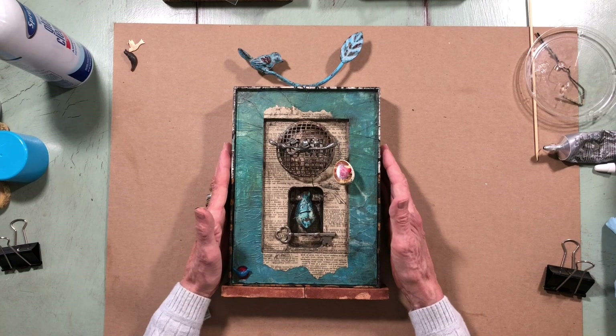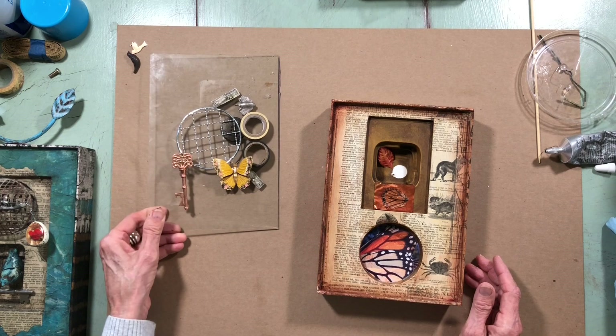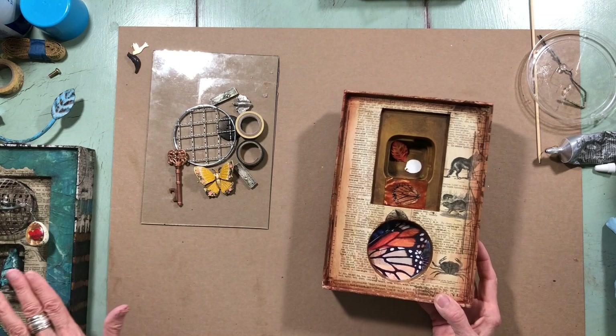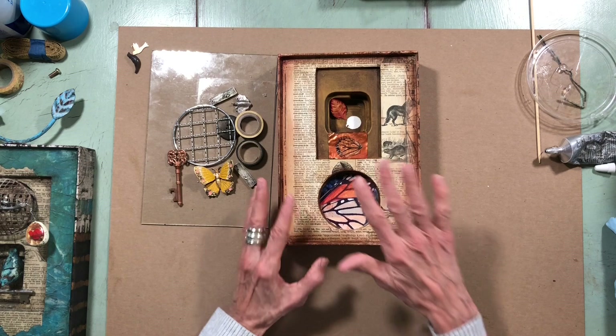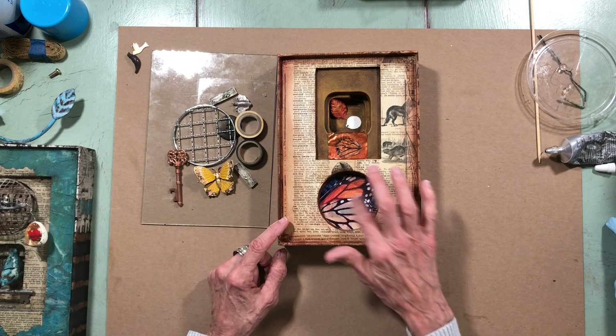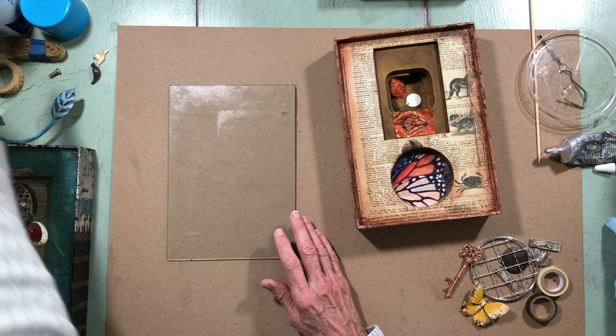Okay, next one — the butterflies. Since I used blue on the bird piece, I went in and colored this piece with a little bit of orange. This was the spot where I took the three turtles out earlier, and I found a photo of a butterfly wing so I added that in.